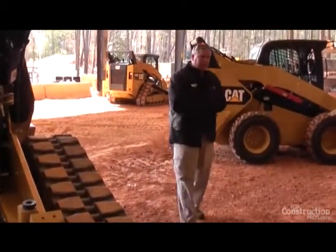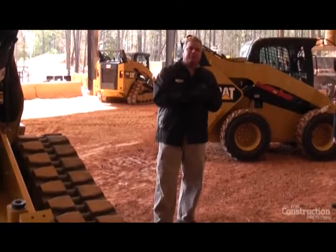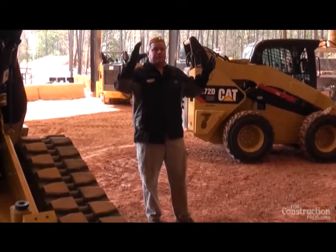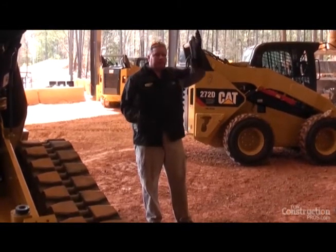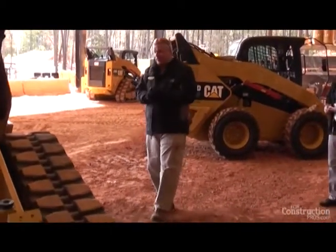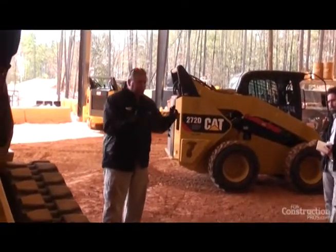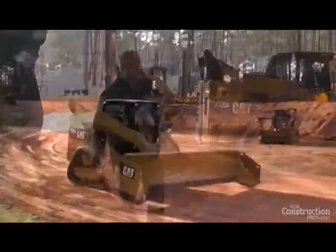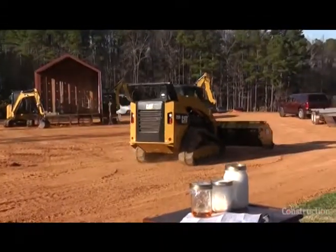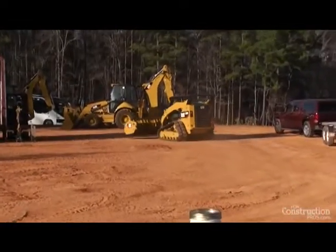On our compact track loaders, all of them come standard as two-speed. The two-speed gives you the ability to have that tractive effort. When you look at speed and torque, they're inversely proportional — a lot of speed usually means less torque, and a lot of torque usually means less speed. So we give you a two-speed motor that gives you the best of both worlds: a lot of torque and good pushing power, but also a high gear so you have additional productivity — you can run across the job site, run down the block, get another bucket of rock. That two-speed is standard on our compact track loaders.